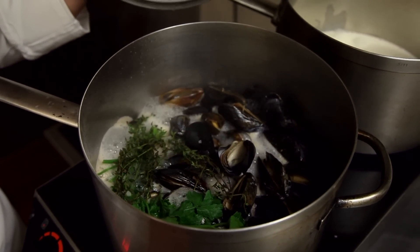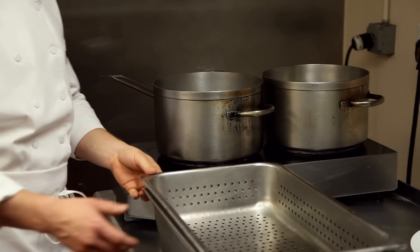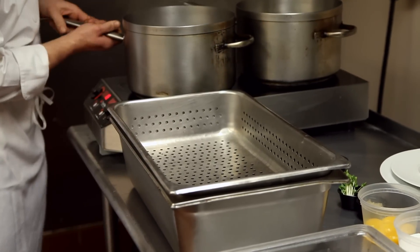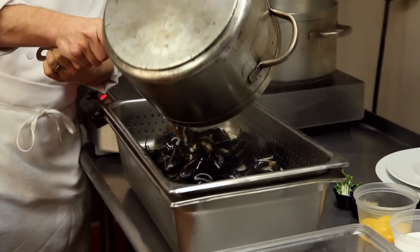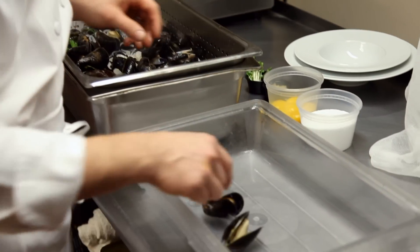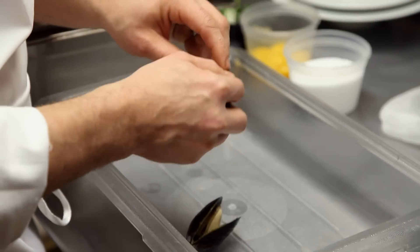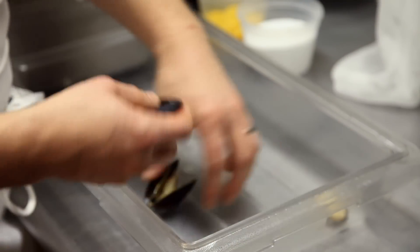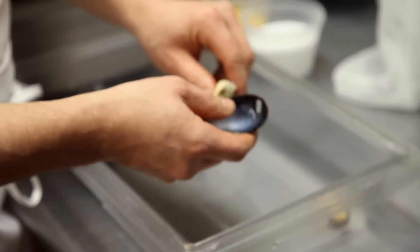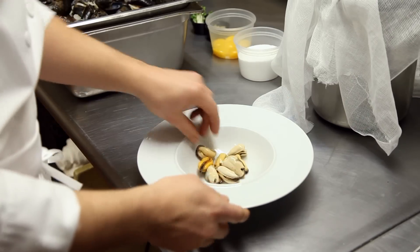So now the mussels are cooked and they are open. You want to have some sort of vessel to drain them — a colander would probably work best at home. Pour them in here just to drain off the liquid. When they're cooled down completely, which makes them a lot easier to handle, you want to open them up and separate the shell and the mussel. I'll do seven of them and have them ready in our soup bowl for when the time comes.